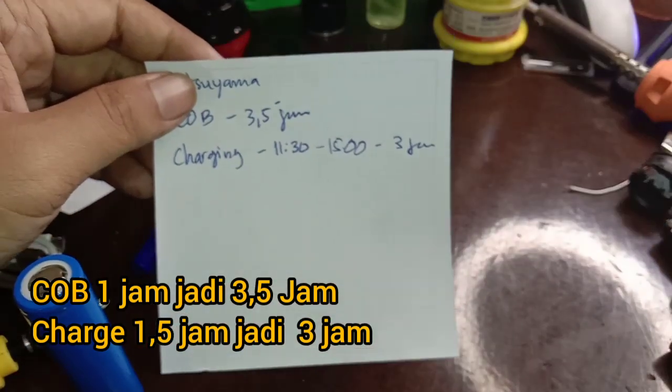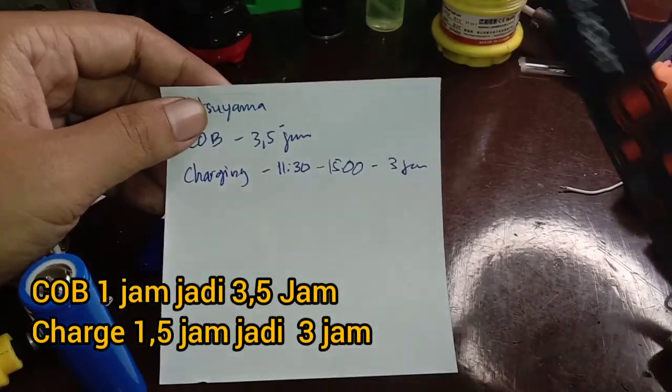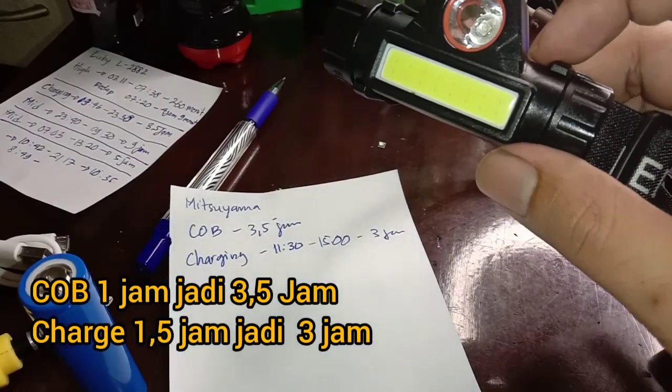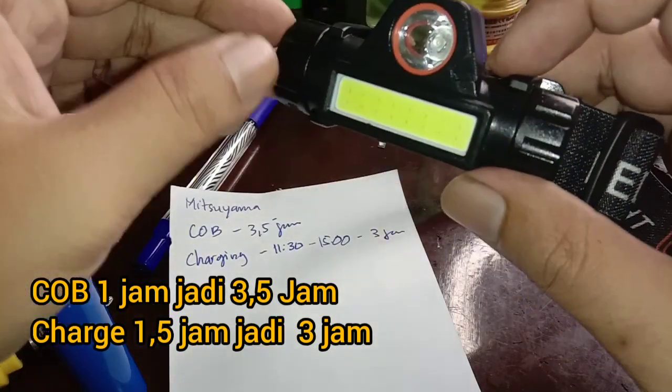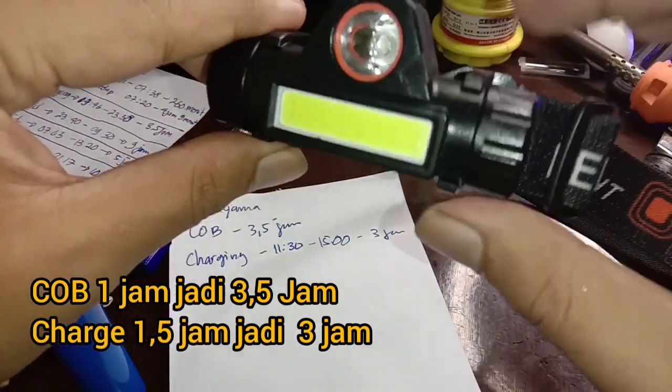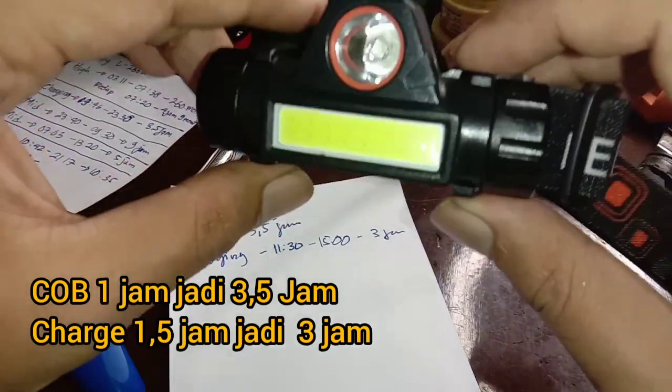Untuk charging-nya, lama charging-nya jadi 3 jam. Charging-nya tadinya berapa saya lupa, nanti saya tambahkan di deskripsi. Jadi charging-nya menjadi selama 3 jam.